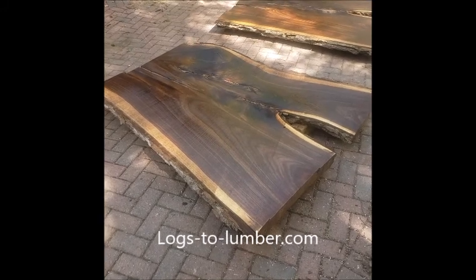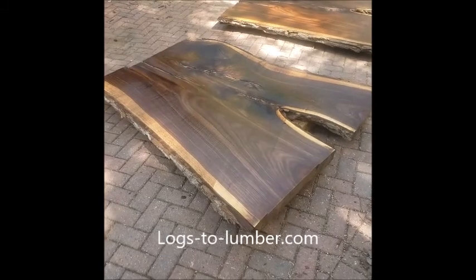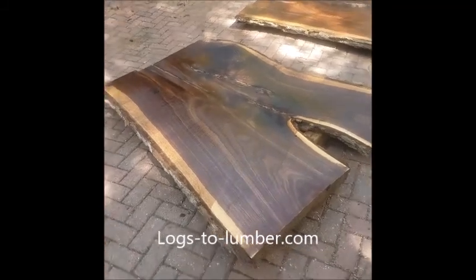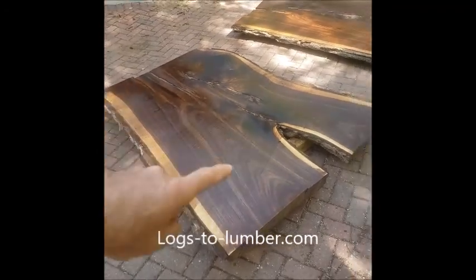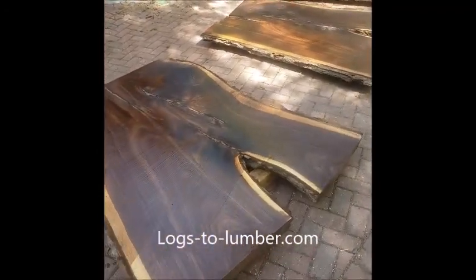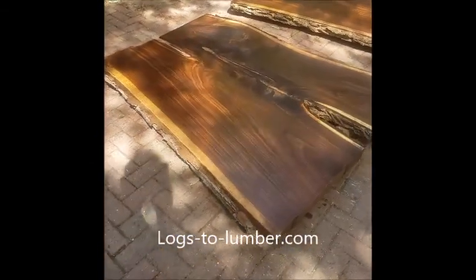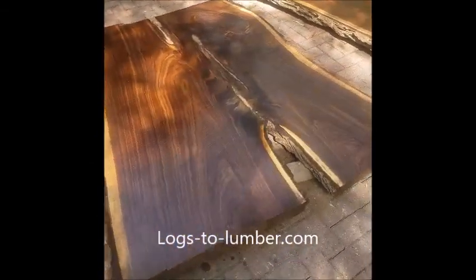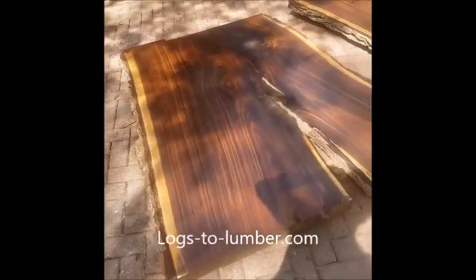Just got done putting the first coat of pentacryl on these super wide walnut crotch slabs. They're four feet wide on the short end and up to five to five and a half feet wide on the wide end. They're all about six foot two long. You get about ten slabs out of this crotch piece.